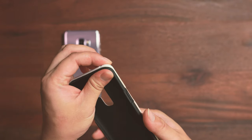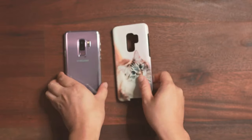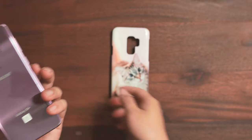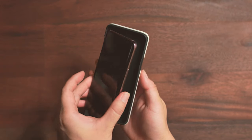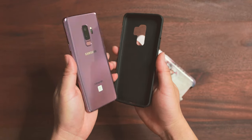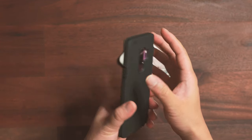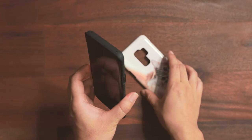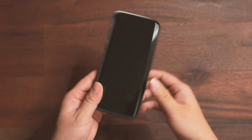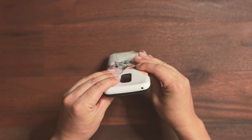So basically you're paying a premium for the printing service — any of those hybrid cases you could have for about fifteen to twenty dollars on their own. Let's take off the old case and put on the new one to see how it looks on the phone. Usually with a hybrid case you want to install the plastic part first, then you put the cover onto the case.